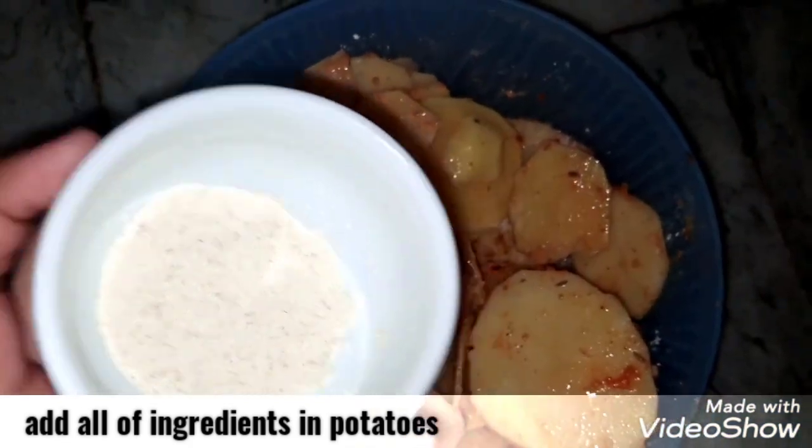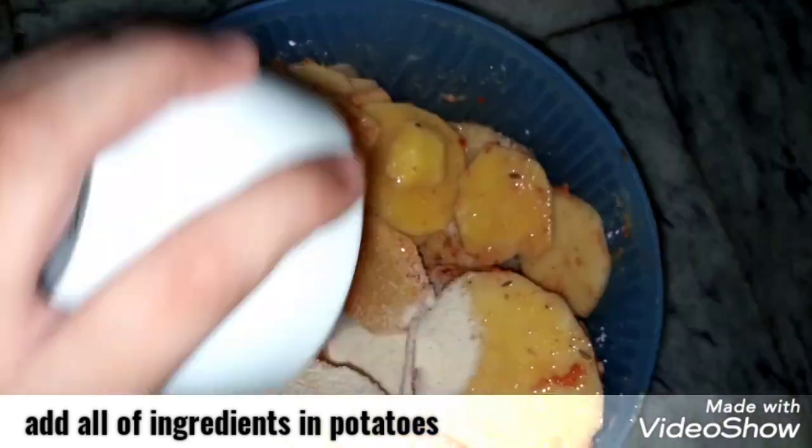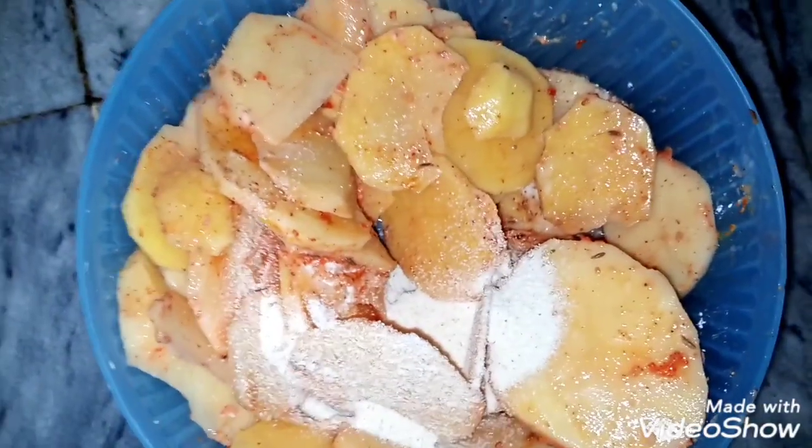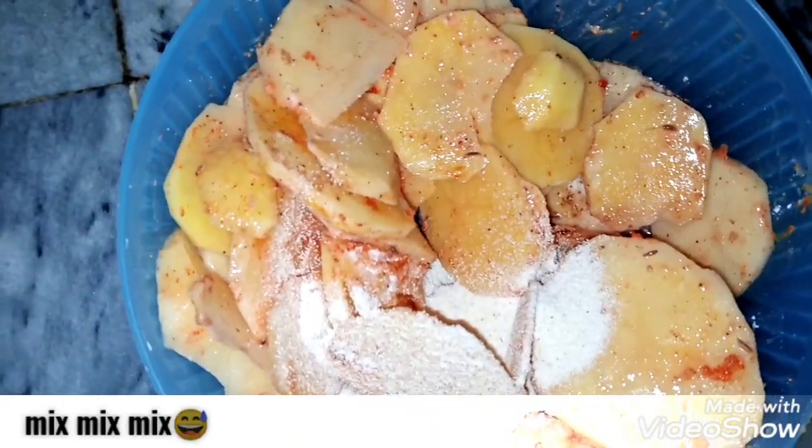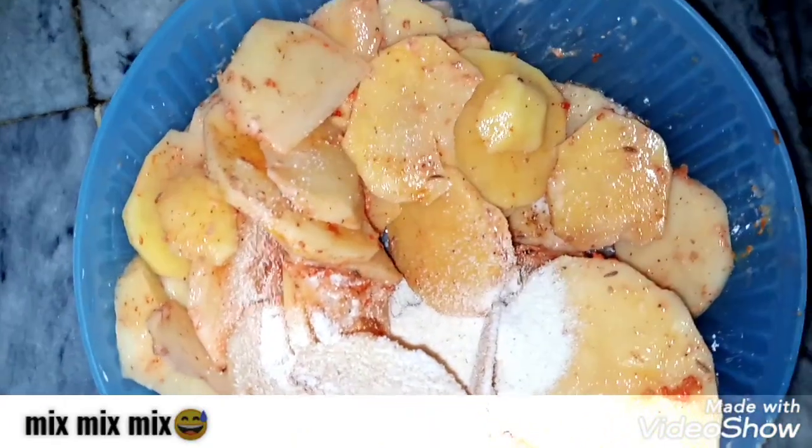The last ingredient was suji. I had added a little quantity of it. This is optional — you can add it or not. It also helps with crispiness. We use all the dry ingredients: bread crumbs, corn flour, and suji.